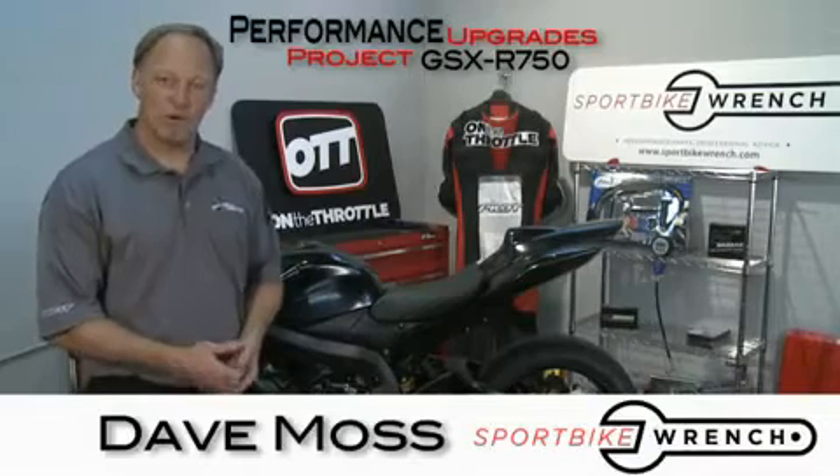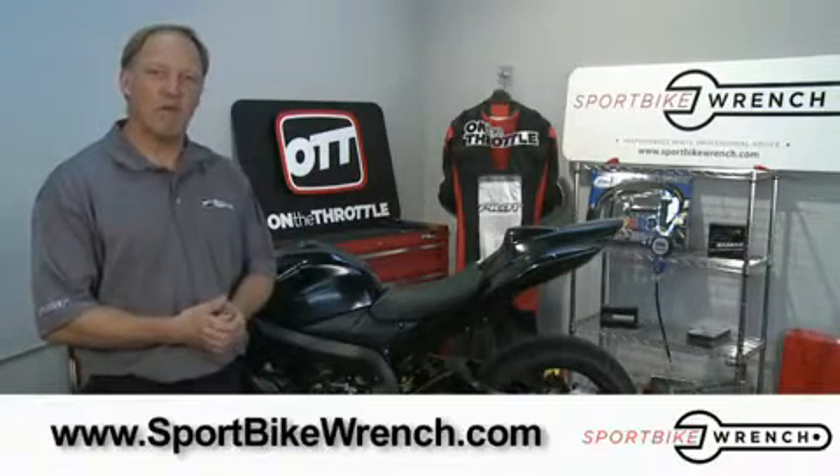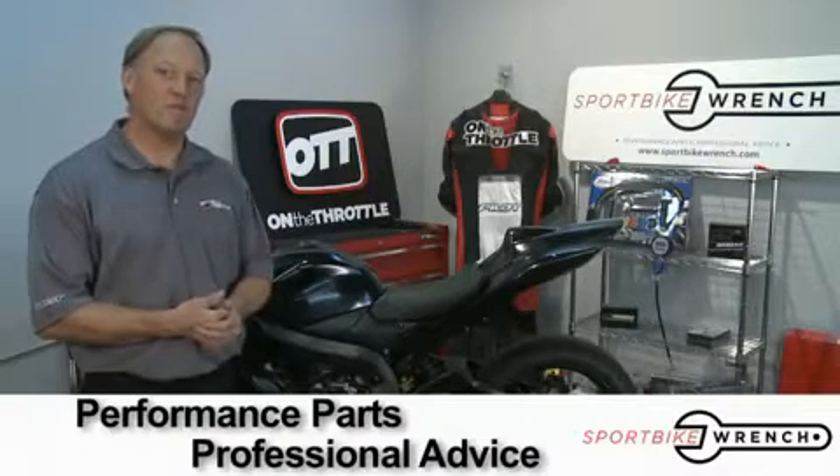Welcome to Performance Upgrades. I'm your host, Dave Moss. The show is brought to you by SportbikeWrench.com — performance parts and professional advice.